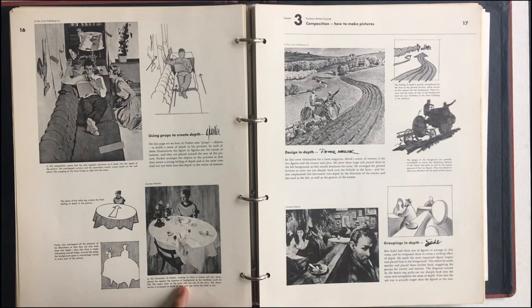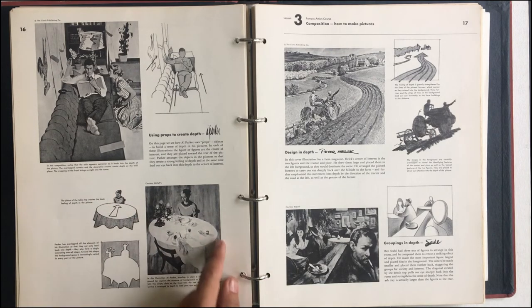Here's another one by Al Parker. In this illustration, Al Parker wanted to show a woman sad and alone — placed her against the expanse of a background so her loneliness could be felt. The empty chair at the front tells the rest of the story. The dinner service is arranged in depth to lead the eye across the table to hers.